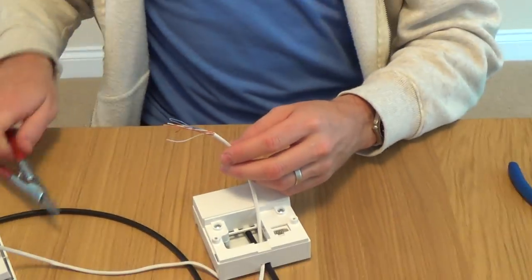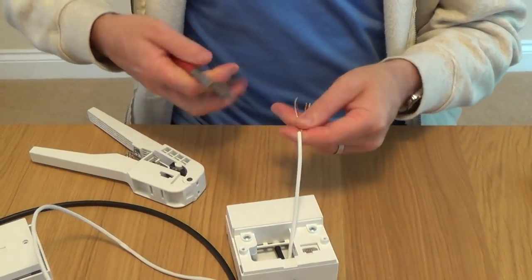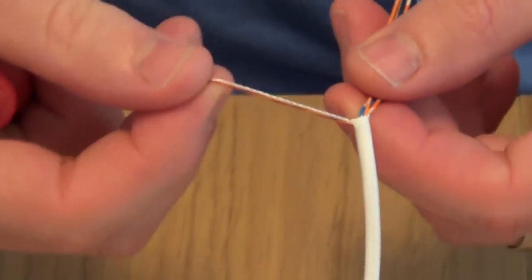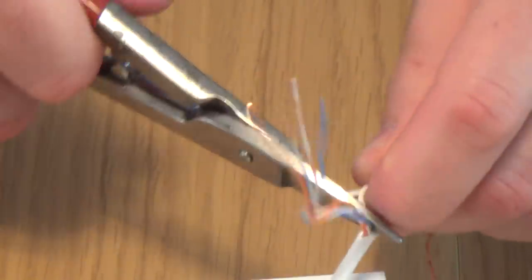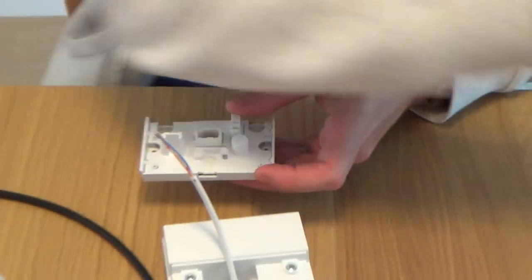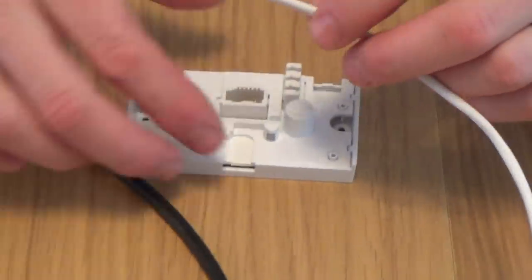To strip the cable back, you need some cutters or a special stripper. If you're worried about damaging the cable, you can always use the drawstring - a separate little bit of string to cut down the outer sheath. By doing that, you know you definitely haven't damaged any of the internal wires. Cut away the outer sheath and the drawstring, then cut away where the wires might be damaged from the initial cuts to get the wires out of the sheath. Give yourself plenty of slack while you're working with it, and then you can put it back through afterwards.